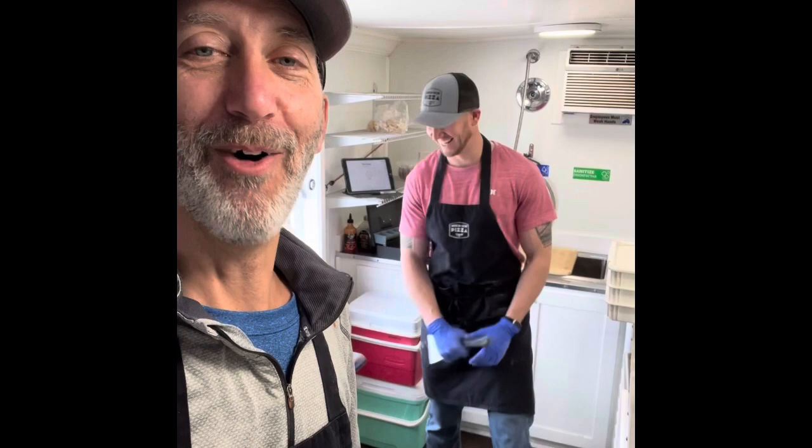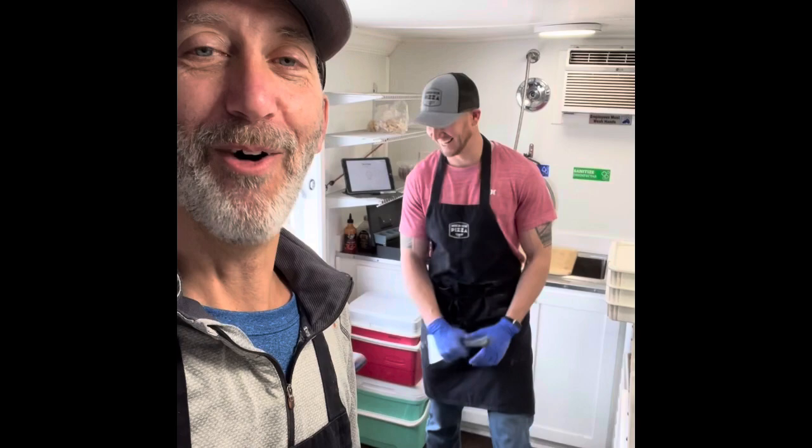I've got the crew in the truck with me — Billy D here running the ovens, the A-team. And then we got Logan over there, primo pizza maker. Look at him, he's so happy to be making pizzas. Go ahead and flex for us, Logan — you know you want to.